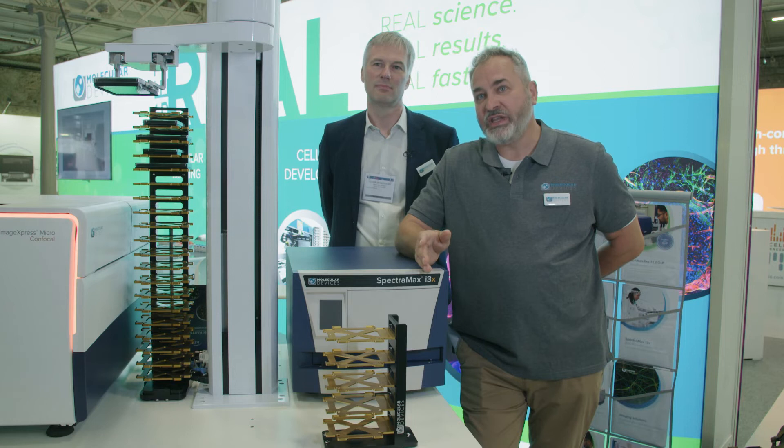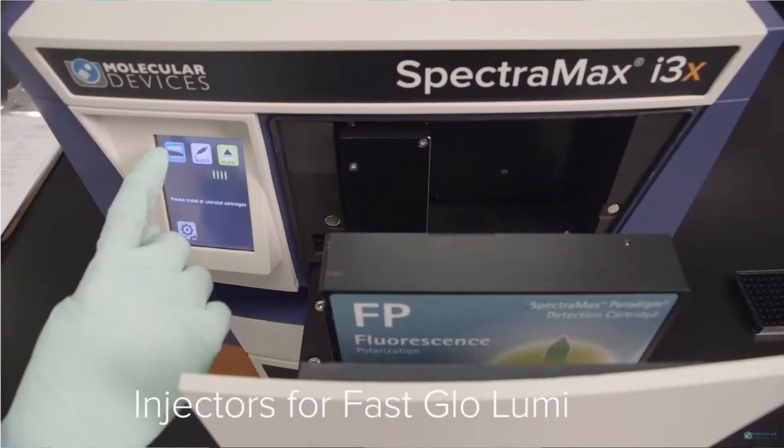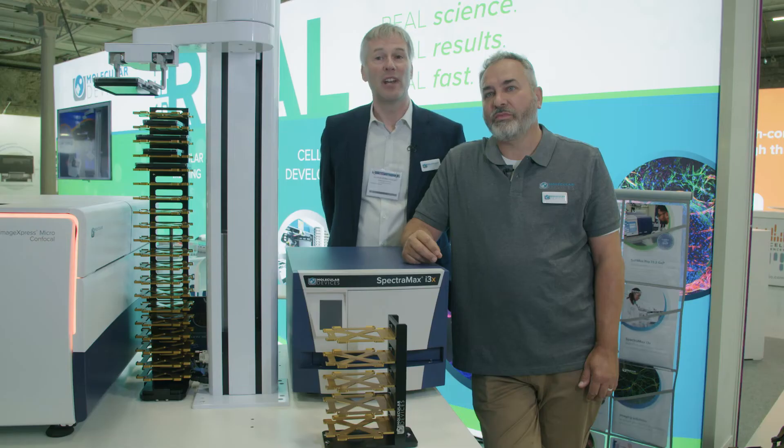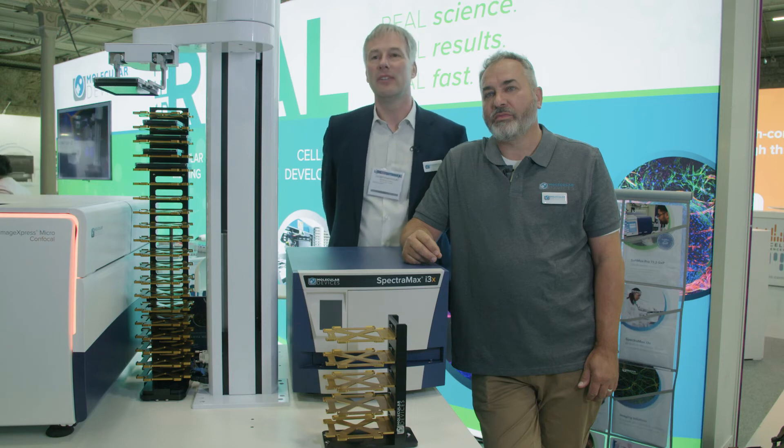Over time, as your research needs change and your budget increases, the system is expandable. Supporting laboratories working in a validated environment is our core business. For the i3X, we can provide help on writing the URS, on the iQOQ, on the installation, on the after-sales service and the regular requalification of the instrument.